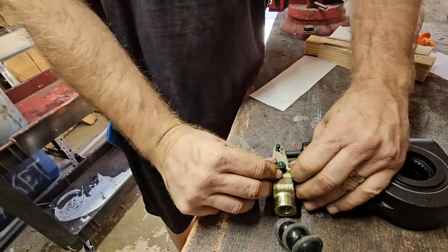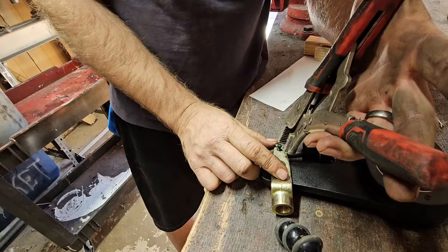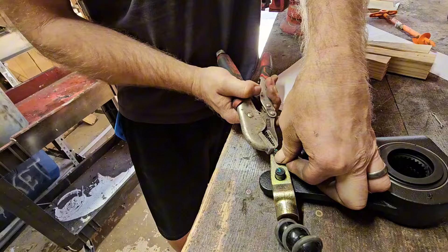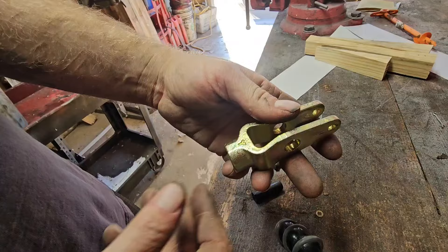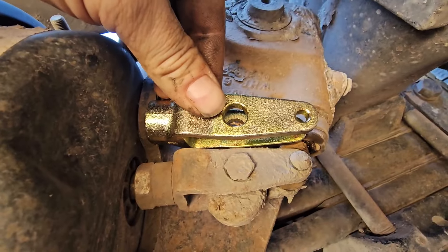I have to take off the clevis because it has to screw onto the rod on the brake chamber. It's pretty simple — you just remove the cotter pins and then the pins themselves just drop down. It was nice that they included these with the slack adjusters, but these are not included when you buy the brake chamber unless they're welded on obviously. I went ahead and compared the new clevis to the old one just to be sure — this is a pretty standard size, just make sure the holes line up.